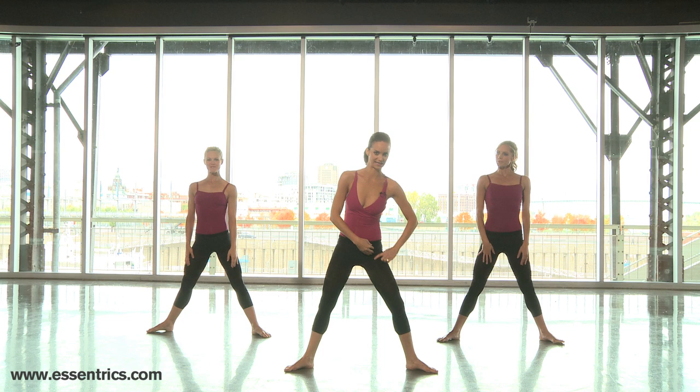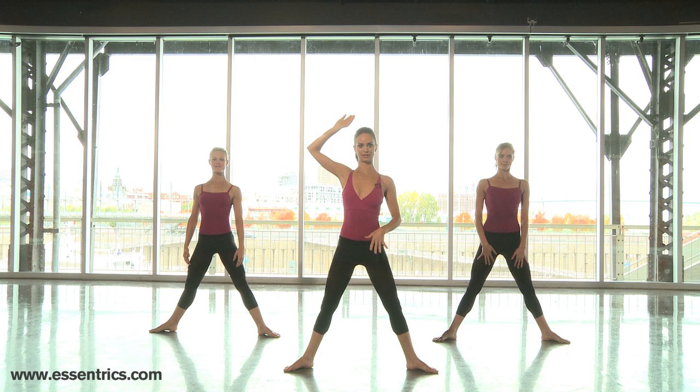Okay, back to the center. We're going to work on plies on our legs, lengthening these muscles. So nice tight abs. Always think of pulling up even as we're bending in these plies.